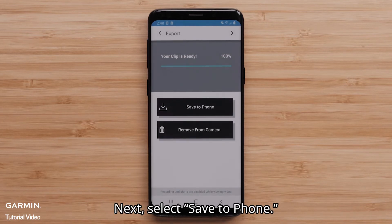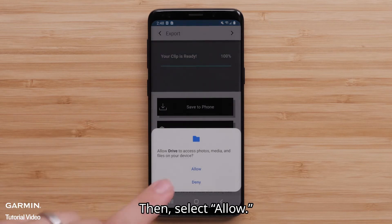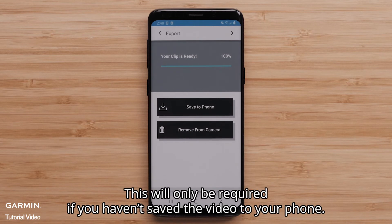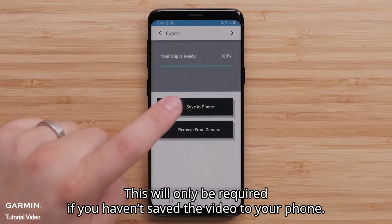Next, select Save to Phone, then select Allow, followed by Save to Phone again if necessary. This will only be required if you haven't previously saved the video to your phone.